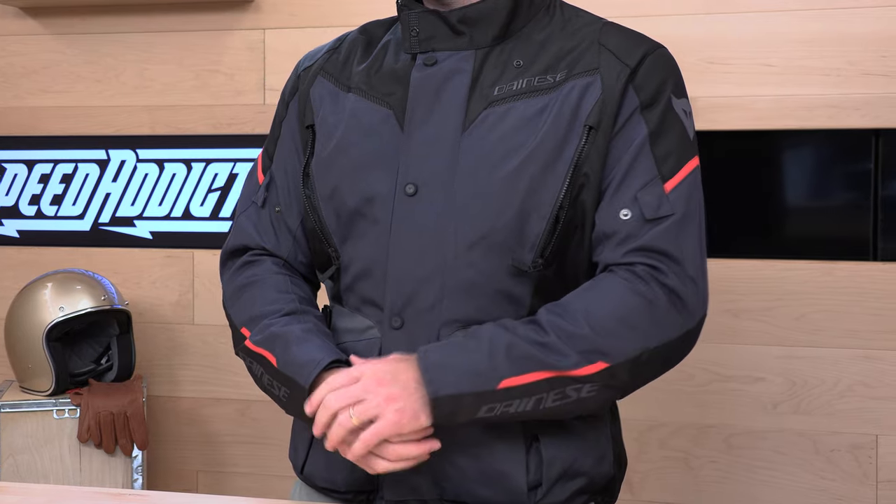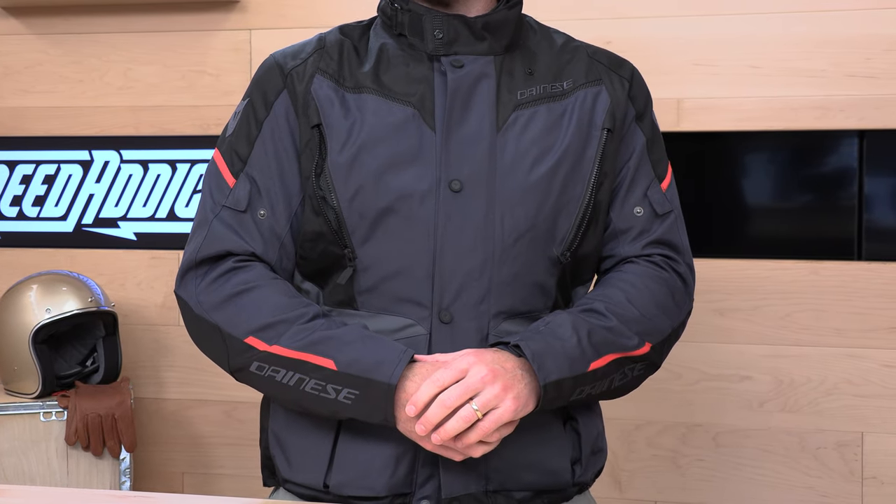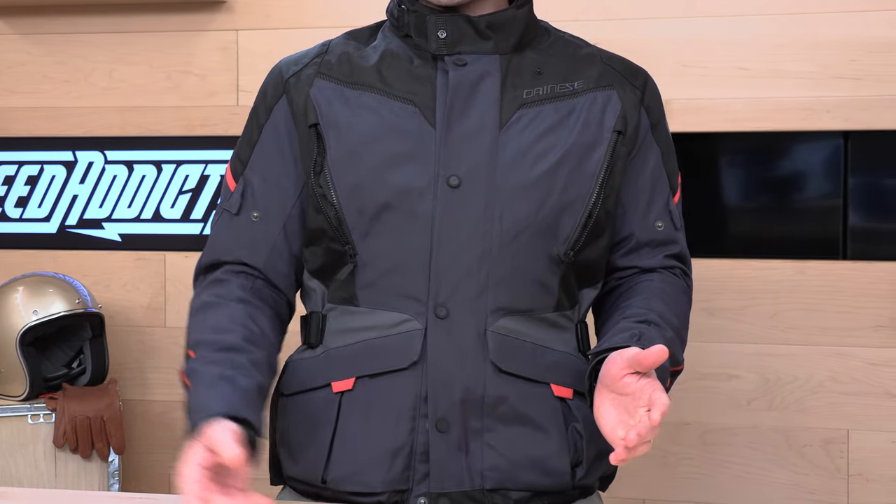That does it for today. If there's a question I didn't answer, Rider Sport is standing by to help you out on the Tempest 3 — you can always talk to a human at speedaddicts.com over the phone, email, or live chat. If you have one of these jackets, let the community know how you like it in the comment section below. We'll see you next time to find out what's in the crate.